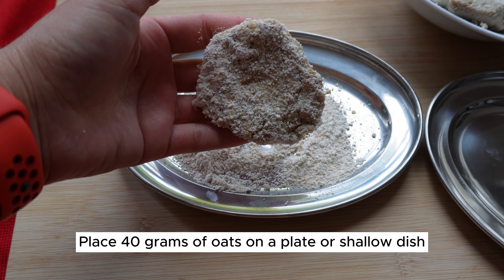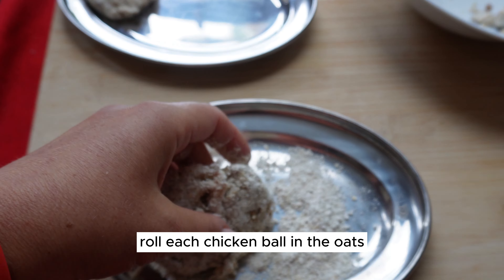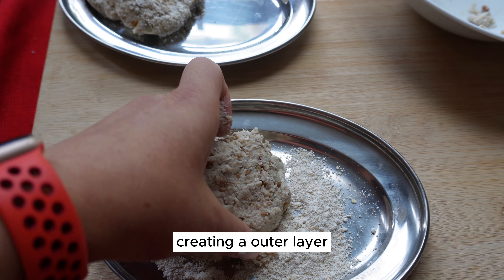Place 40 grams of oats on a plate or shallow dish. Roll each chicken ball in the oats until they are evenly coated, creating an outer layer.